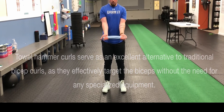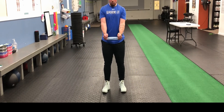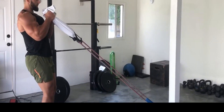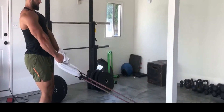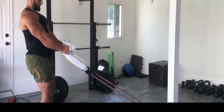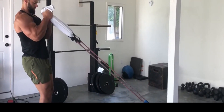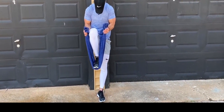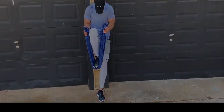By utilizing a towel or resistance band, you can create resistance and challenge your muscles in a different way. This exercise helps strengthen and tone the biceps, contributing to increased upper body strength and definition. If you're looking to switch up your bicep routine or don't have access to traditional weights, incorporate towel hammer curls into your workout for a refreshing and effective way to work your biceps.